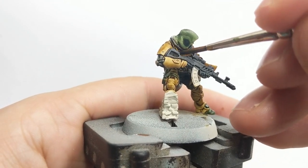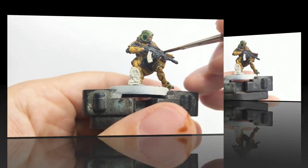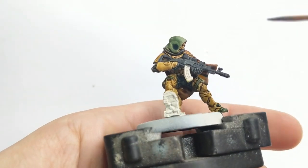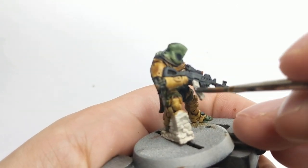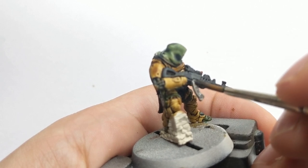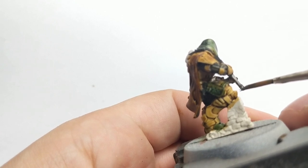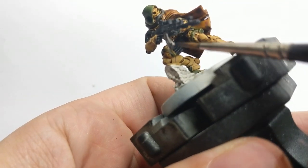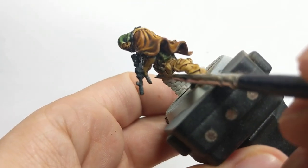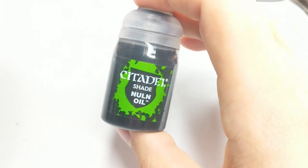While that part is getting dry, now it's time to paint his magazine. I like to paint the magazine silver, so I will use Lead Belcher and then add a bluish tint to it later. When that is dried, just wash it with some Nuln Oil.